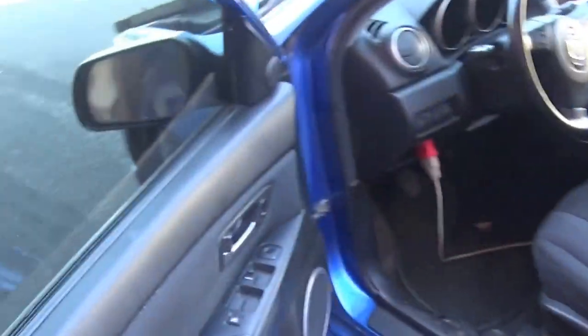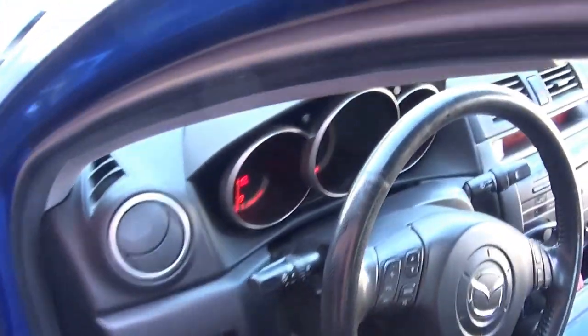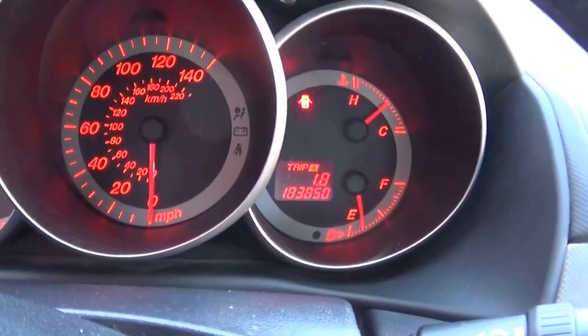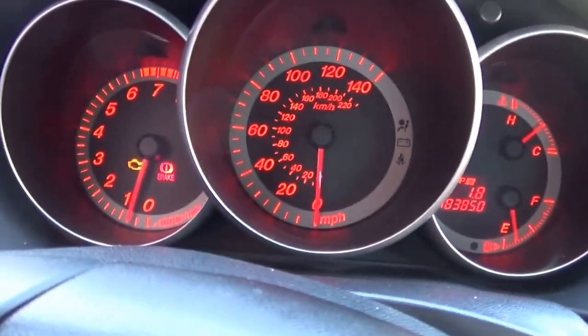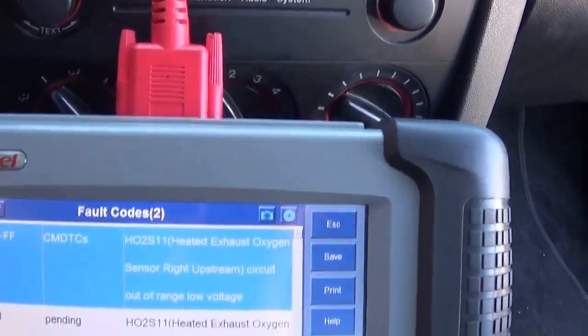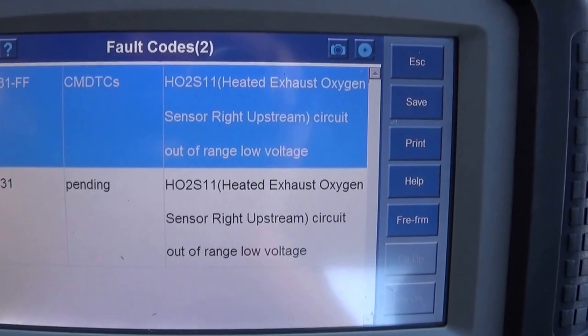The car has 170-some thousand miles on it, under 83,000. There's a check engine light on. The codes that are stored are just the oxygen sensor codes — no misfires.